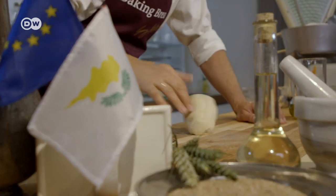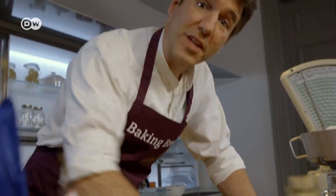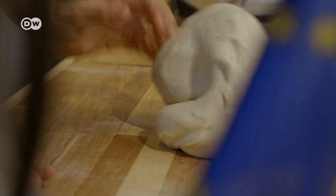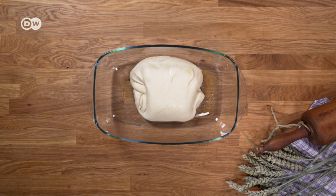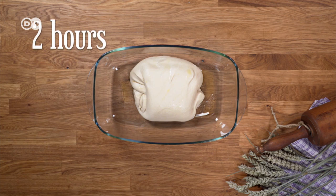Time for some kneading. 15 minutes to honor all the diplomats who've tried and failed to influence Turkey and Greece, the two countries backing either side of the island. Now grease a bowl with olive oil, put the dough in, and let it proof for about two hours.